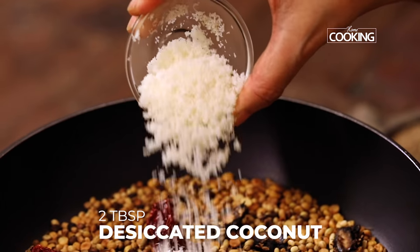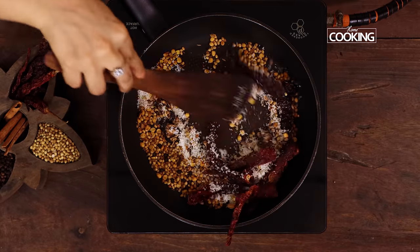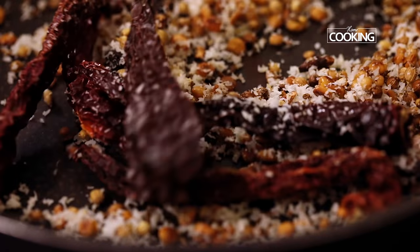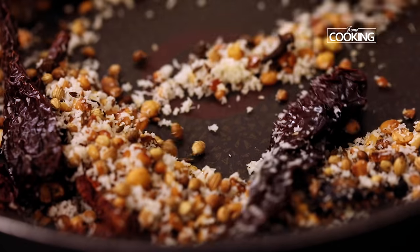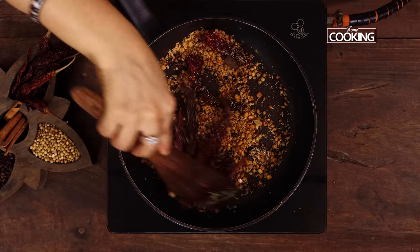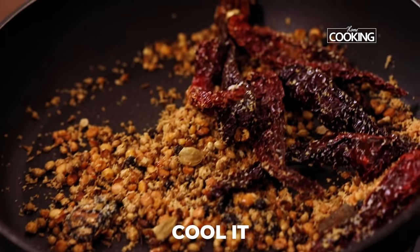Finally add two tablespoons of desiccated coconut and just toast it nicely. This is dry desiccated coconut — if you don't have this, you can also use fresh coconut. Then turn off the stove and remove the ingredients from the pan. Cool it completely.